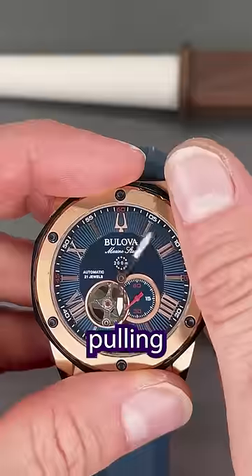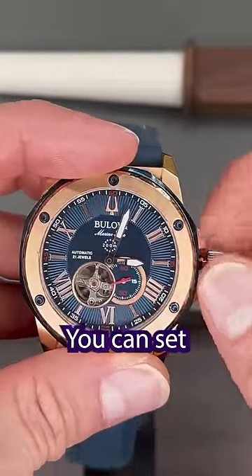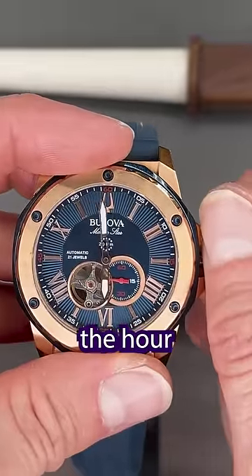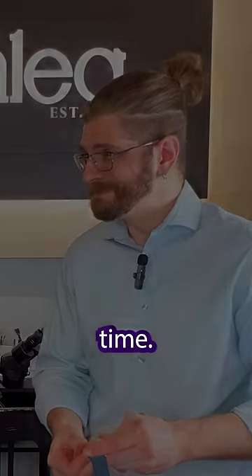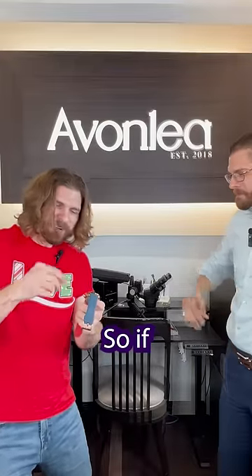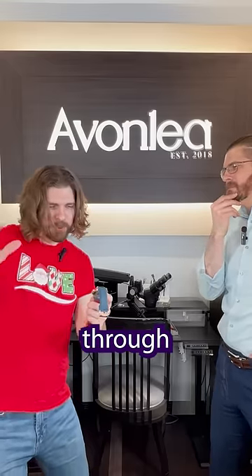Now by pulling out the crown and slowly rotating it, you can set the minute hand. And by continuing to rotate it, the hour hand will follow for each complete rotation. And that is how you set the time. I got it. So if I keep spinning, it's like I'm time traveling through the hours. That's so cool dude.